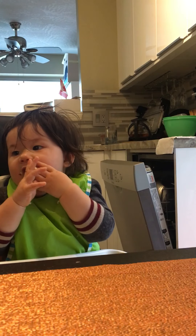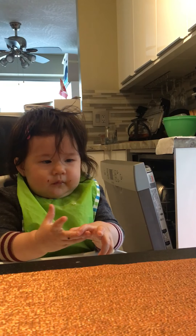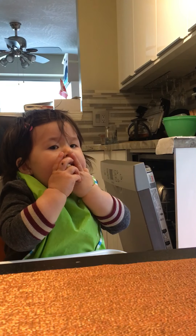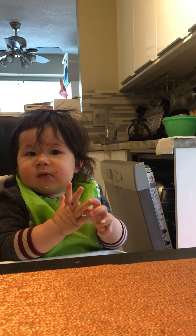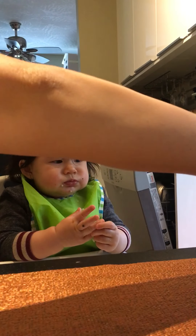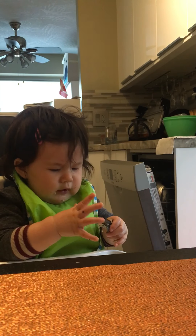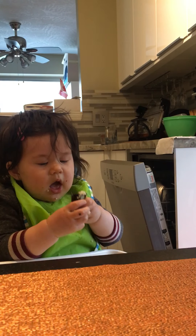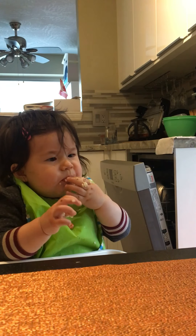She rubs all the sushi on her face and then sucks all the fingers that have sushi rice on them. Sushi has fish — the best part of sushi is the fish, honey. But looks like she's more interested in the seaweed and the rice. How to eat sushi 101, Mia Bell.